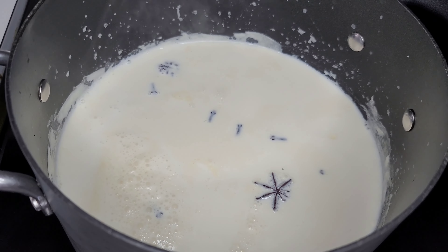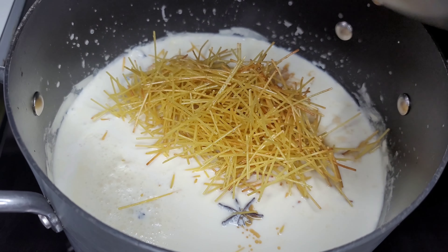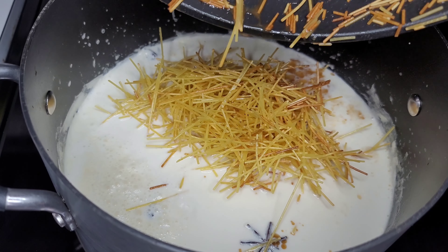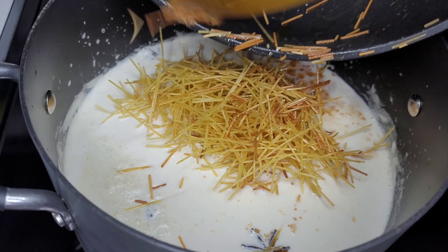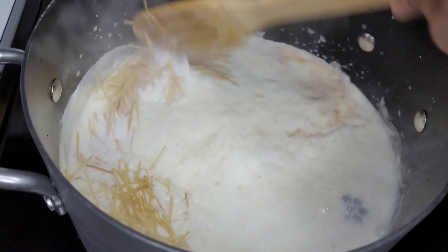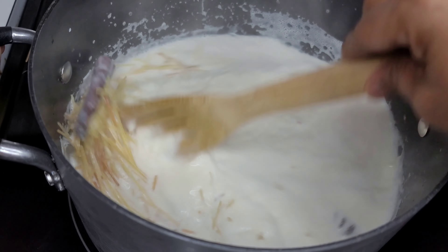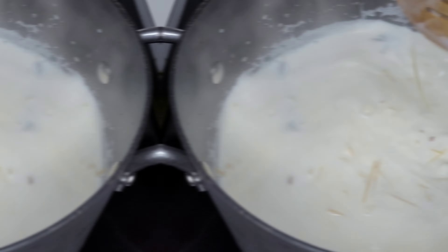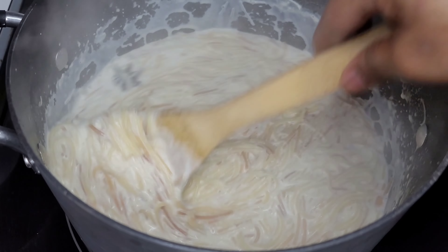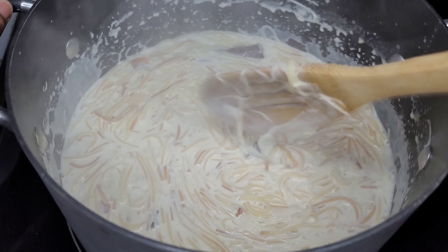Next we will add the vomzelie to our simmering pot of milk. We will give this a good stir and allow it to cook until the vomzelie becomes tender. After about 15 minutes, this is how the vomzelie is looking. We will allow this to simmer some more and let it reduce a bit.